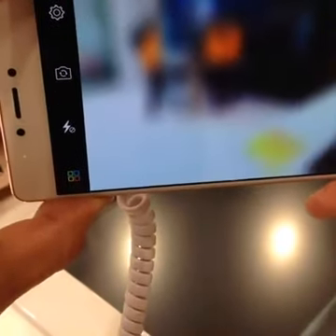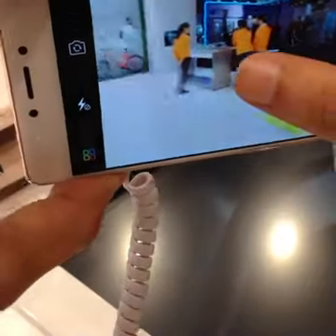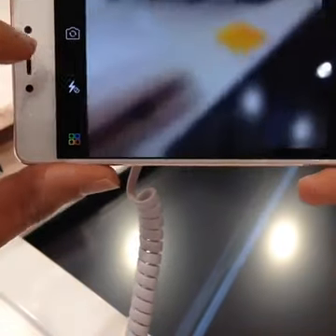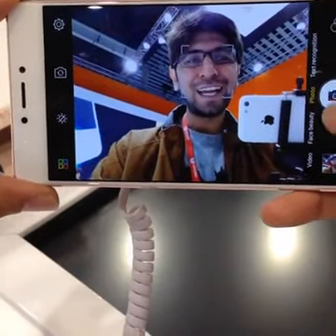Whether you should invest in this phone is something we will tell you when it launches in India. The first wave of launch will happen somewhere around March — we still have to confirm if India is part of that or not.